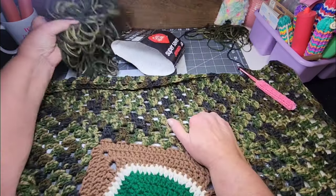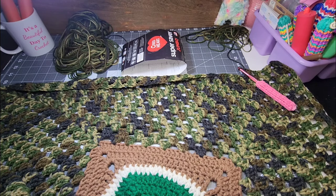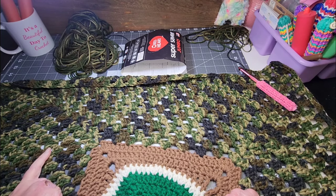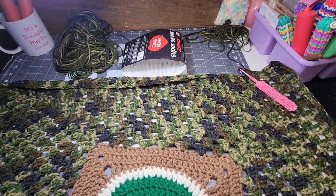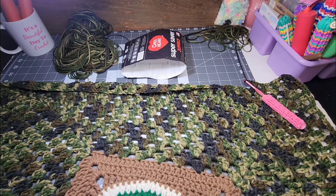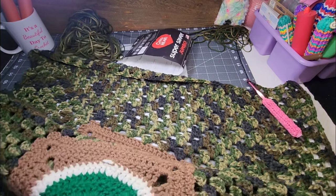My little skein over here is getting smaller. Once I get all that yarn in, I'm going to measure it and see if I need to keep going or if it might be big enough. I don't want to make it too big, but also I don't want to make it too small. I feel like a lot of progress has been made on this blanket. I'm pleased with my progress.